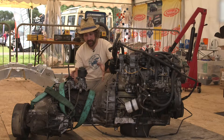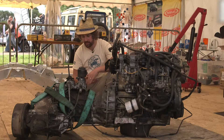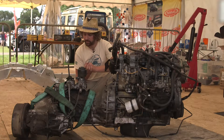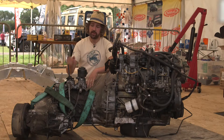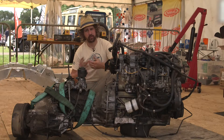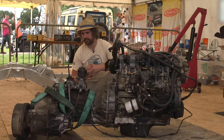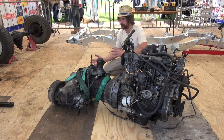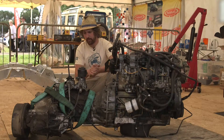The gearbox itself, upon inspection, is absolutely fine. There won't be a huge amount done to that — we will replace all the seals and things, but aside from that it's not too bad. The Discovery transfer box has quite a bit of backlash in there. We could overhaul that, but because it's from a Discovery in the first instance, we're going to replace it with a Defender one.